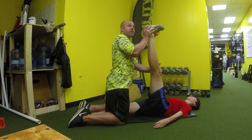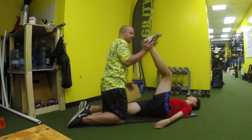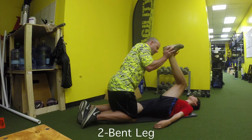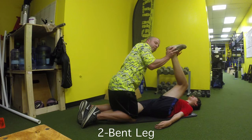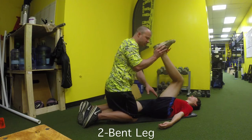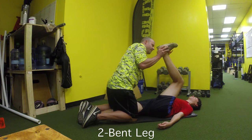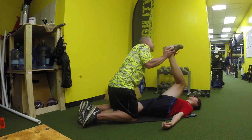Number two on the list is the bent knee variation. All you're doing is feeling where the tightness is — he doesn't want to bring that knee all the way back down like a leg curl, he just wants to push back here. We're targeting the high hamstring. Three reps of five seconds.